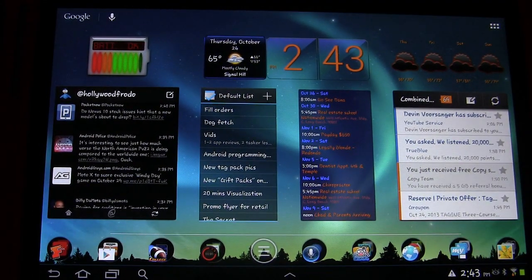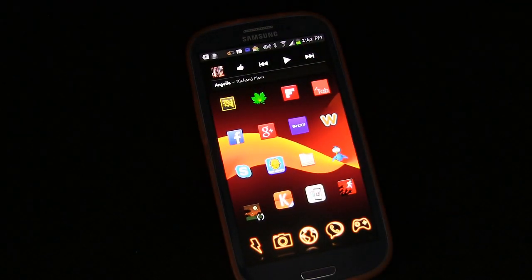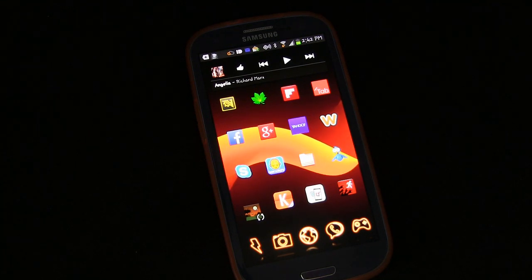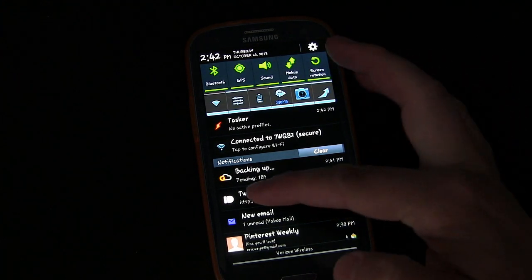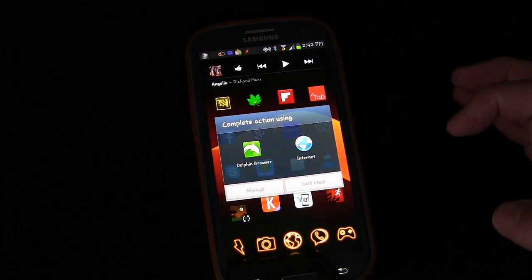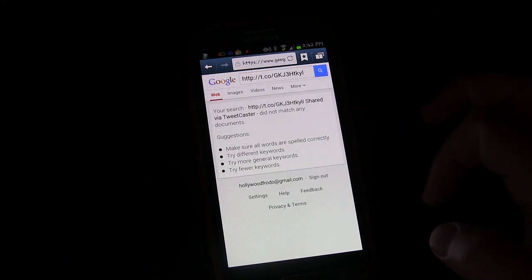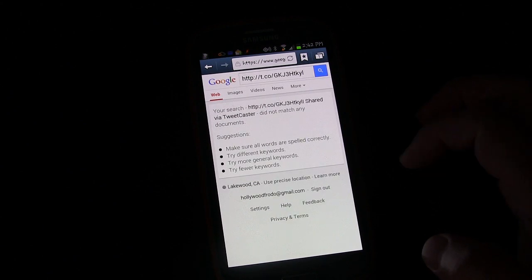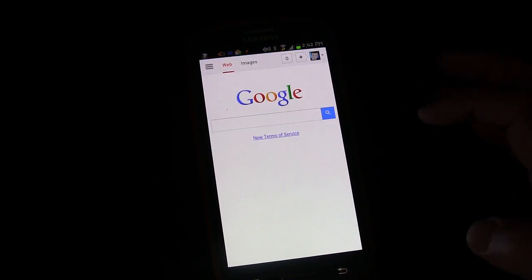Let's bring my phone into this. I got the notification — you can see the little Pushbullet symbol and the tweet from TweetCaster. If I tap that notification, it takes me straight to the link. Apparently it's a bad link, but you get the idea.